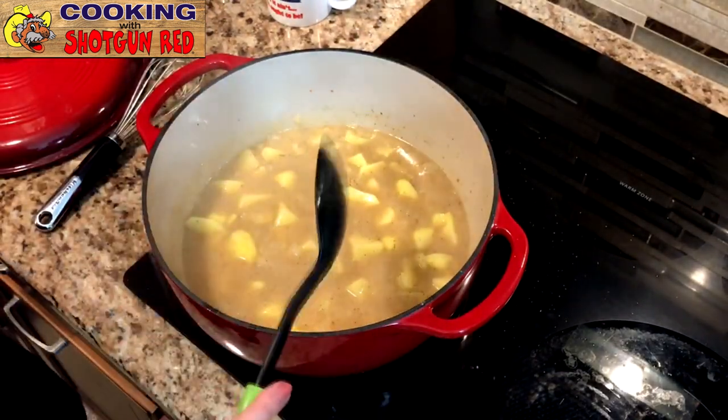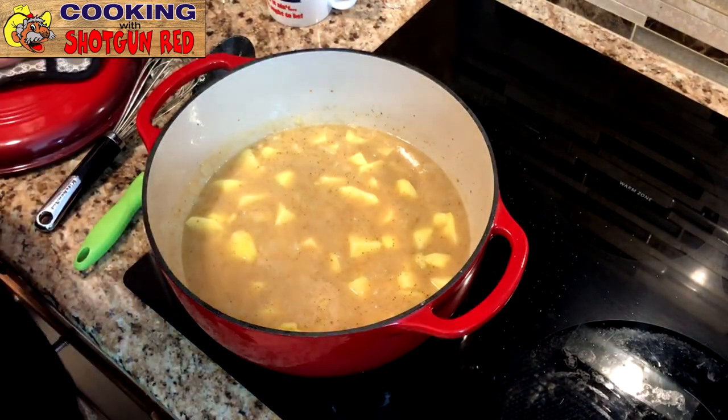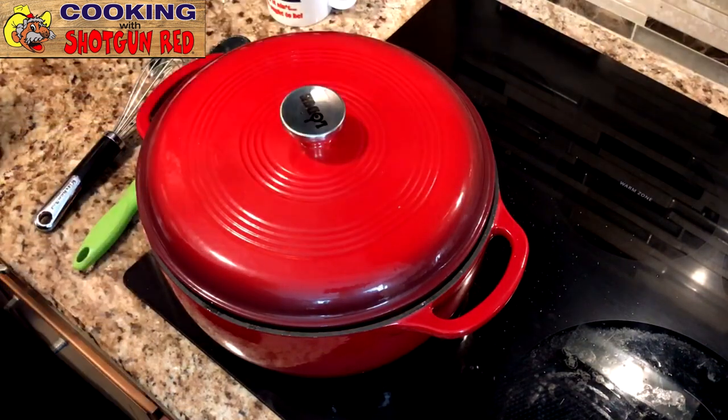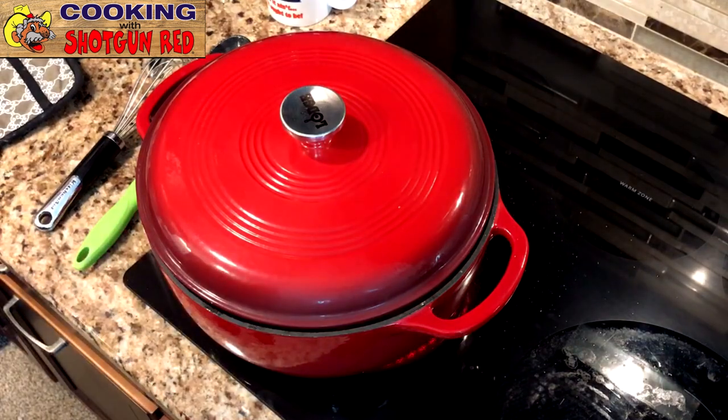So what we're going to do is let those potatoes cook. We're going to cover it up slightly and let it come to a boil, and let them get soft, then we'll add the rest of the ingredients.